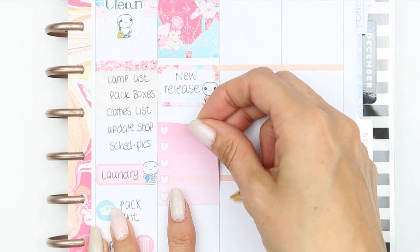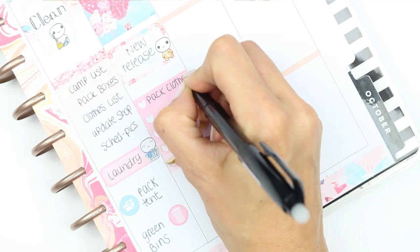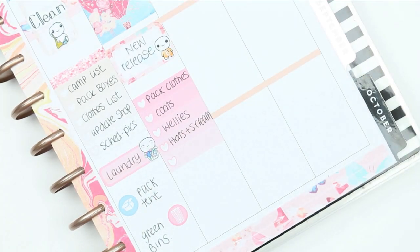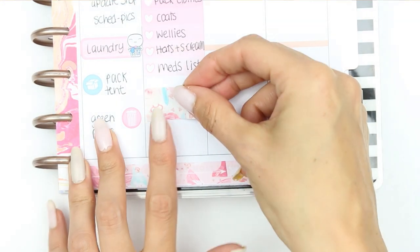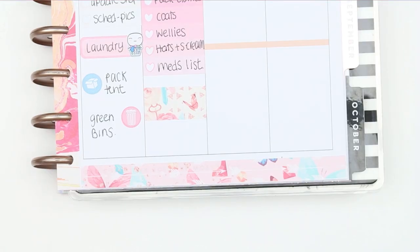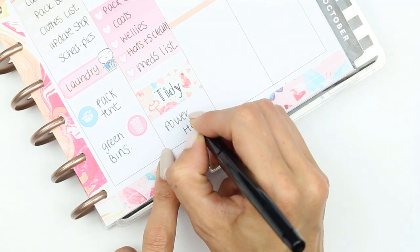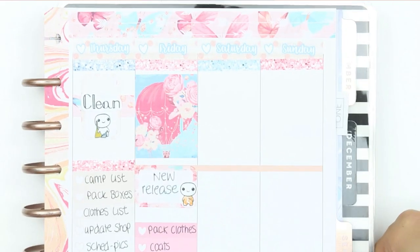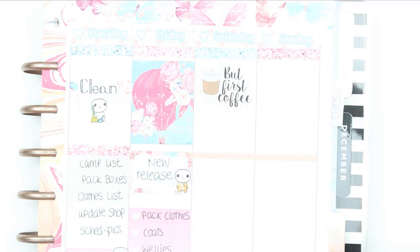I'm so excited about the new releases that I've got coming up — they are all just so adorable, I can't wait to show you. I then put down a checklist, and as I'm going to be packing all of the camping clothes I also didn't want to forget to pack the coats and wellies and things like that, but I probably would forget because it's been really sunny here. And then I'm going to be having a power hour before I go to bed, which is basically tidying the house but just doing it all in an hour.